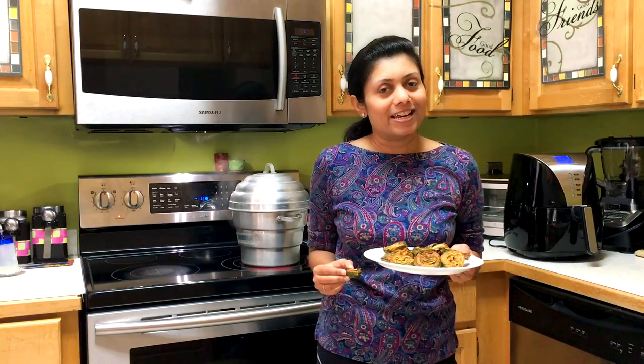I hope you enjoyed making air fried Patra today with me. Please do like and comment below, and don't forget to subscribe to my channel for new recipe videos every week. Please do visit my website bhavnaskitchen.com for new recipes, tips, tricks, and ideas in the kitchen. Thank you for watching and see you soon!